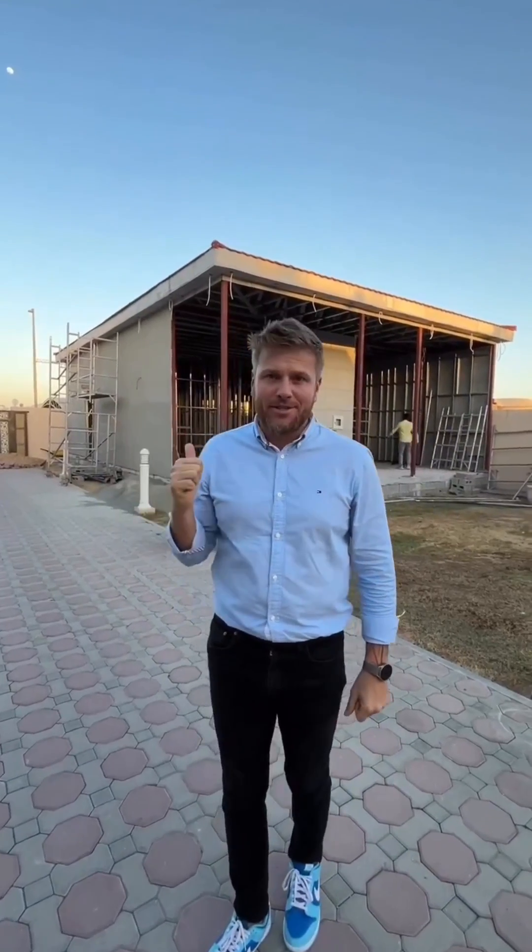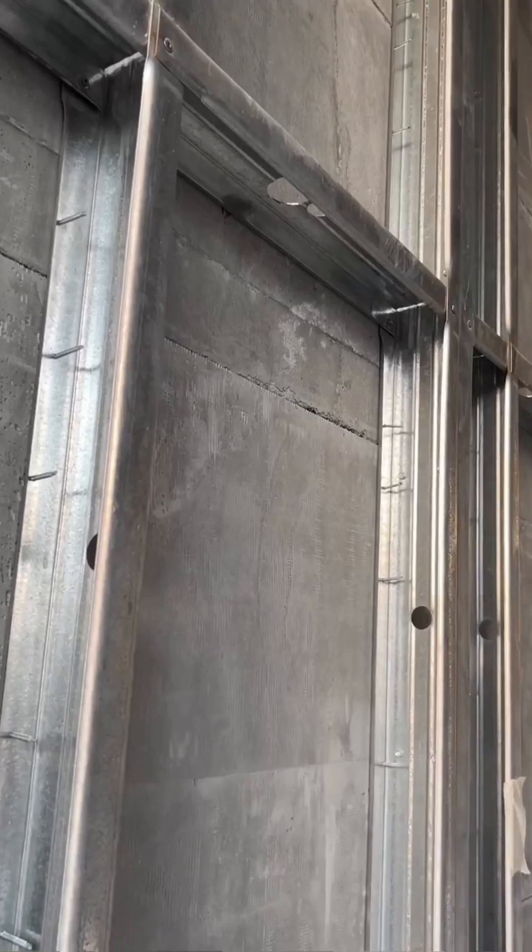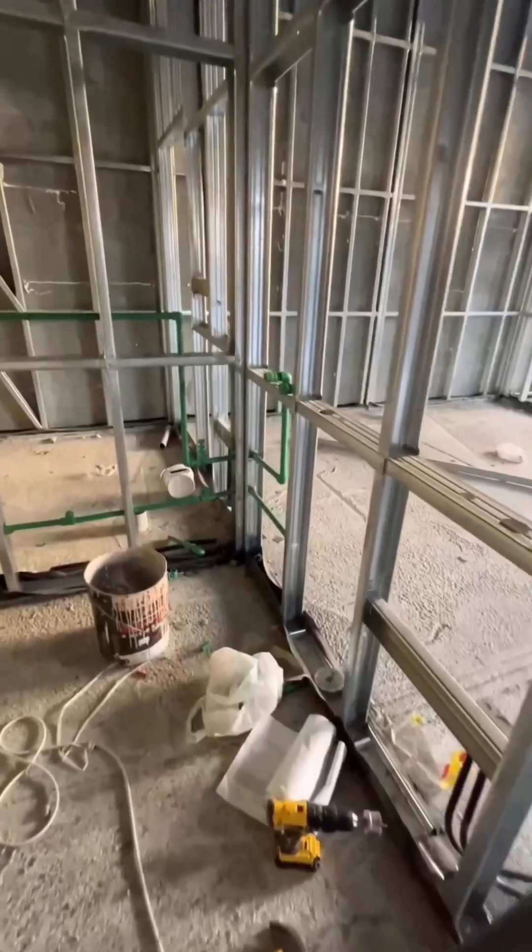Hi guys, Dennis from IKALID here. We are here in Al-Havani in Dubai. We have a manjelis of 150 square meters. We already fixed the external walls with lightweight panels made by IKALID and we are starting to prepare the MAP.